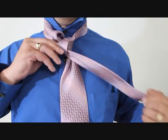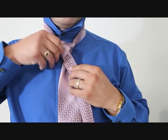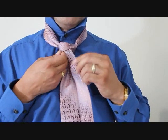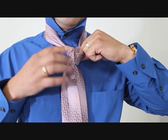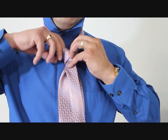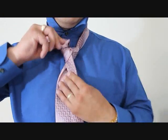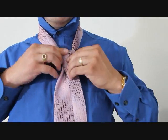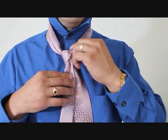Now you have to be careful with this part of the loop because you want this to cover up what you've just done, so you want it to be high enough so it looks good. Now I can start tightening this entire knot — tightening it up by pulling this end, and then I'm going to pull the back end to tighten up the bottom. And now I can pull that through. Alright, now we've got this far.